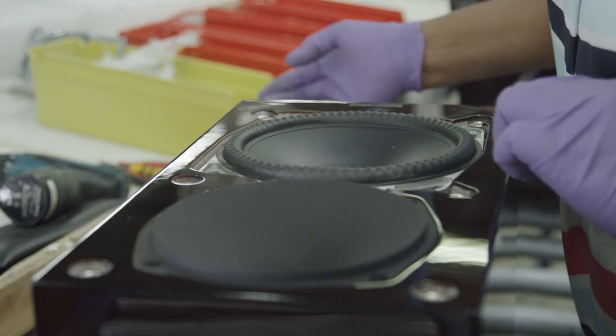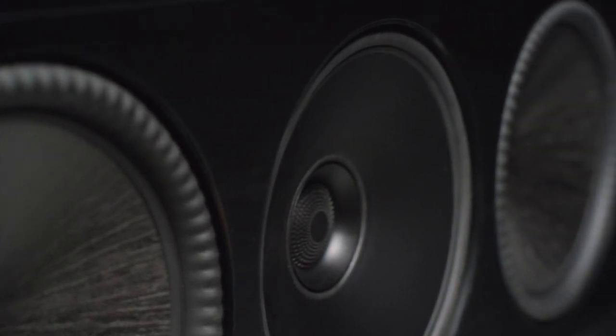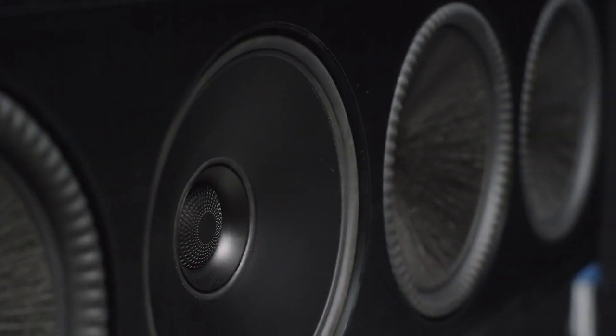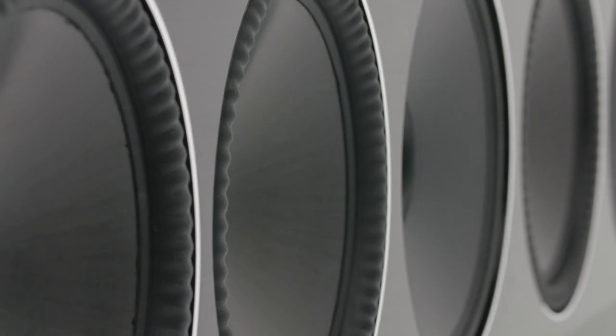The 40B uses an aluminum magnesium six-inch mid-bass driver. The 90C and the 70LCR both use six-inch aluminum magnesium coaxial mid-ranges with tweeters mounted in the center. The 90C and 70LCR both also use Carbon X woofers, with the 90C using seven-inch and the 70LCR using five-and-a-half-inch.